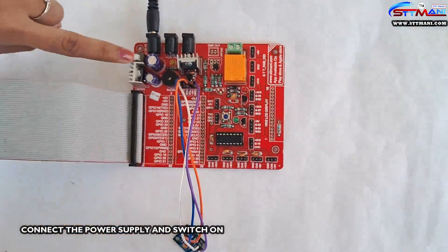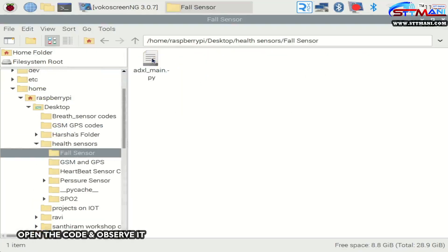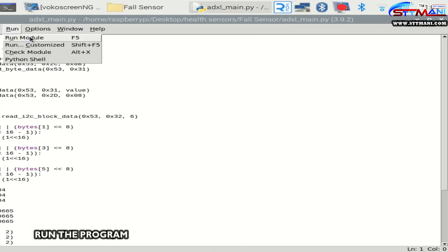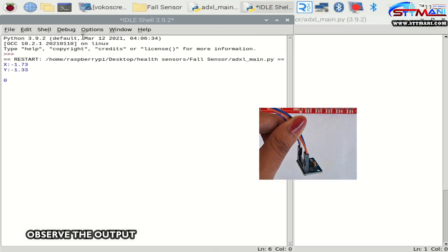Connect the power supply and switch on. Open the code and observe it. Run the program. Observe the output.